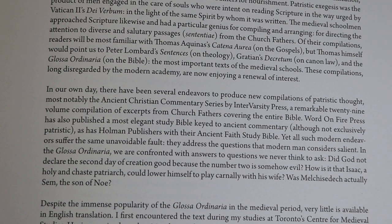Modern endeavors suffer the same unavoidable fault: they address the questions that modern man considers salient. In the gloss, we're confronted with answers to questions we never think to ask — Did God not declare the second day of creation good because the number two is somehow evil? How is it that Isaac, a holy and chaste patriarch, could lower himself to play carnally with his wife? Was Melchizedek actually Shem, the son of Noah?